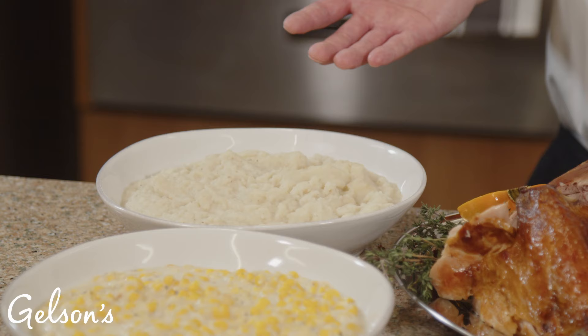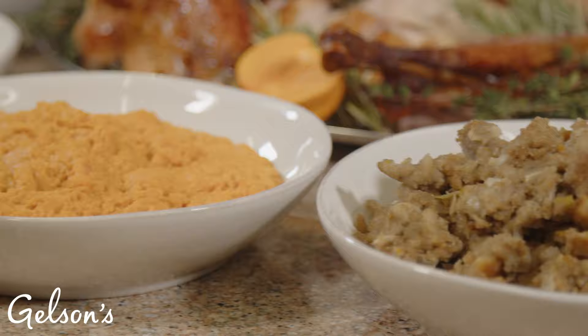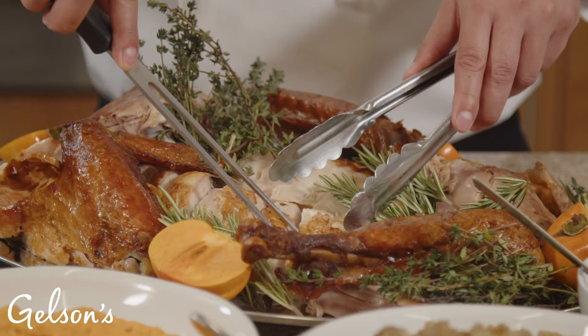Now you can't have the star without the supporting cast. Included with your meal are fluffy mashed potatoes, delicious creamed corn, whipped sweet mashed potatoes, cornbread stuffing, tangy cranberry sauce, savory turkey gravy, and delicious butterflake rolls. So now that we've carved the turkey, we'll go ahead and serve your guests.